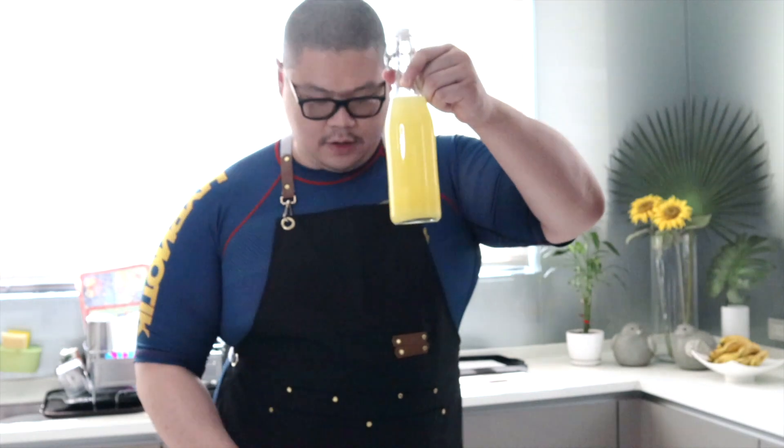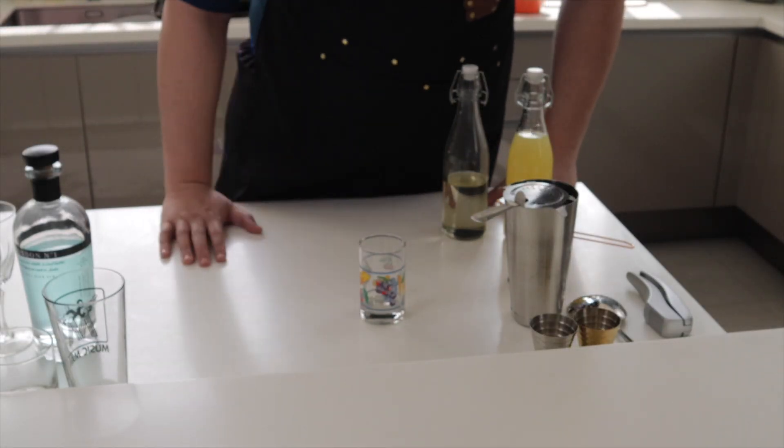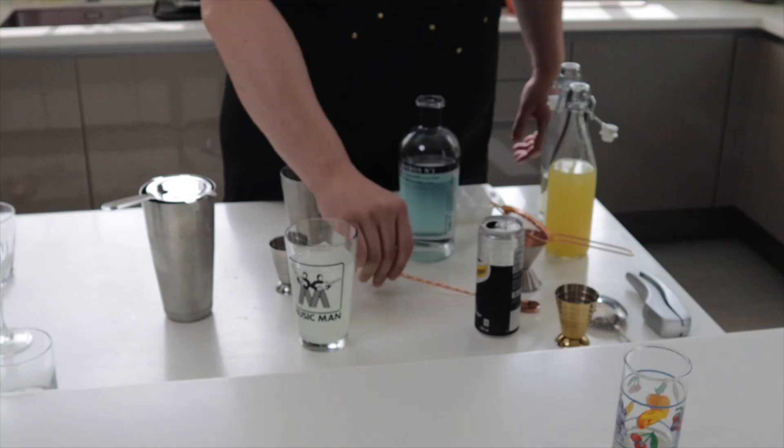Today we're going to be talking about sour mix, also known as sweet and sour mix, which is made of lemon juice and simple syrup. For the people who don't drink, let's do some lemonade — you have lemonade, you have a Tom Collins.